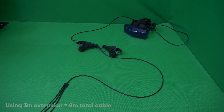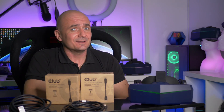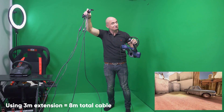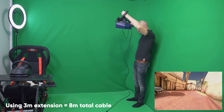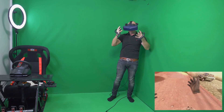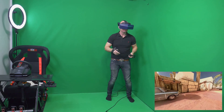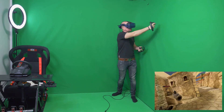I wish there was a wireless unit for the 8KX but unfortunately at this time it's not possible. With this cable you can run the 8KX and also any other Pimax headset — and probably the HP Reverb or Valve Index as well — including the 8K+, 5K+, 5K Super, and the 8KX in both native and upscale mode.